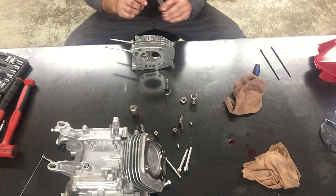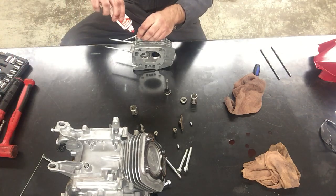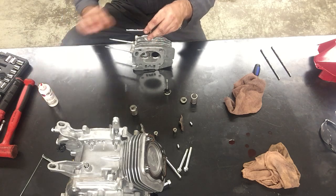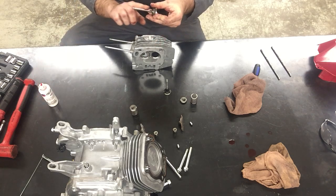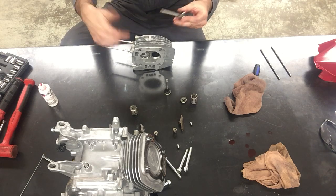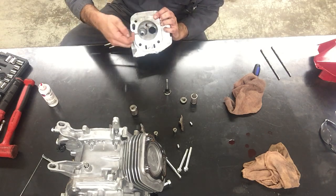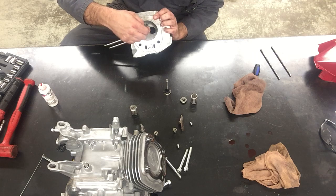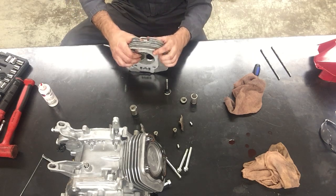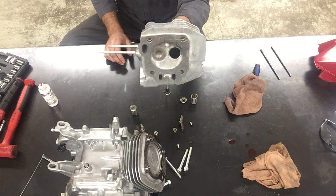I'm going to put a little bit of engine lube on the valve stem, because the valve stem is going to be contacting the valve guide inside. This will have things slide together a lot better. This is the bigger valve going into the bigger guide hole, and you can see that I've slid that valve into place.